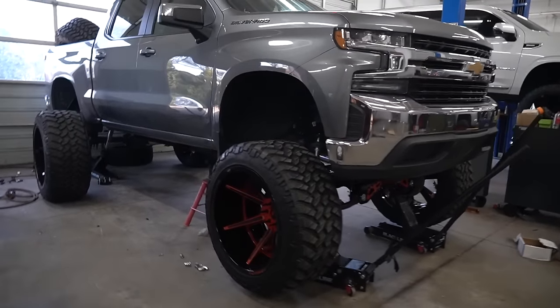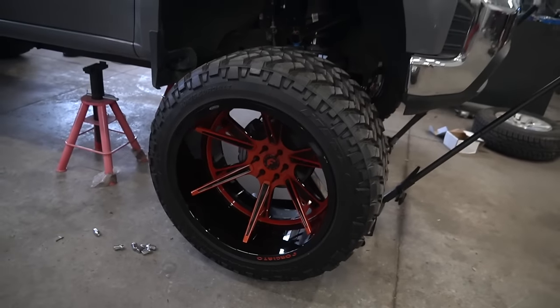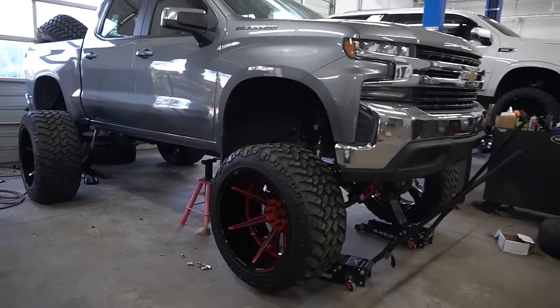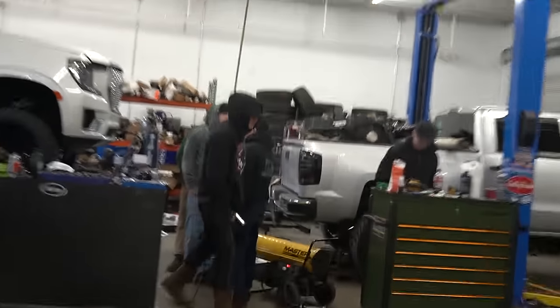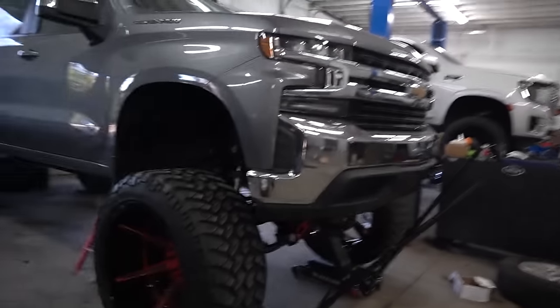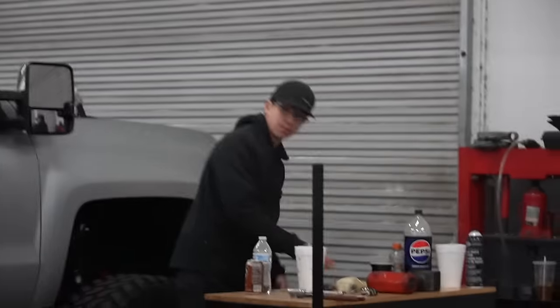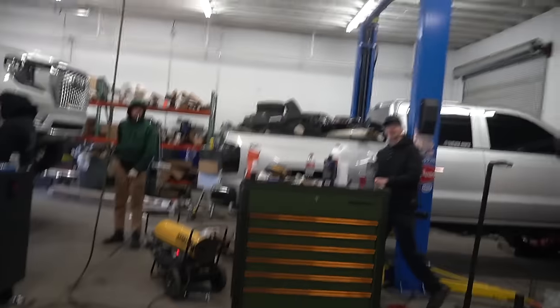Look — we got the lift kit done on Jimmy's truck. They're putting the wheels and tires on it. It's way too cold this morning for us to be working, but it is what it is. 26x16s and 40s getting bolted on — what is now like a 13-14 inch lift. Let's get this energy up today baby! Bro, stop throwing stuff — did you just hit me with a ketchup packet? Let's get this bread baby!